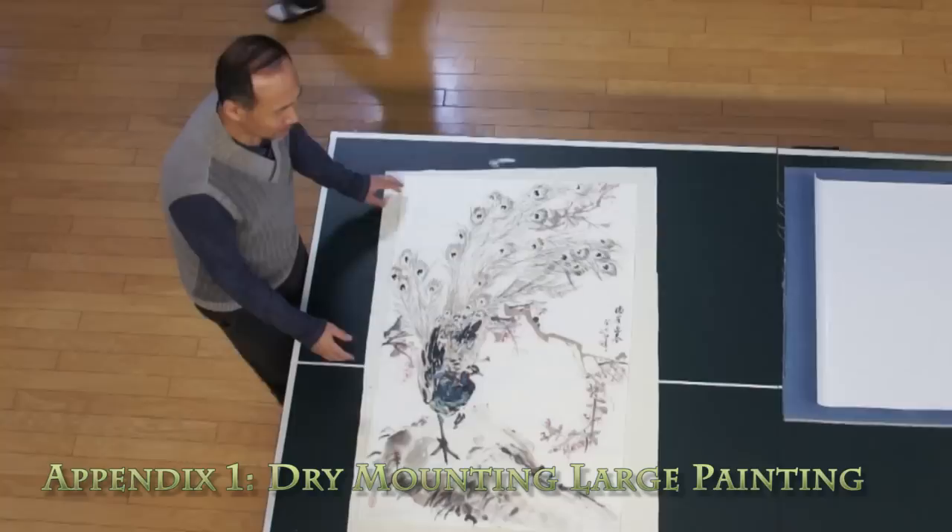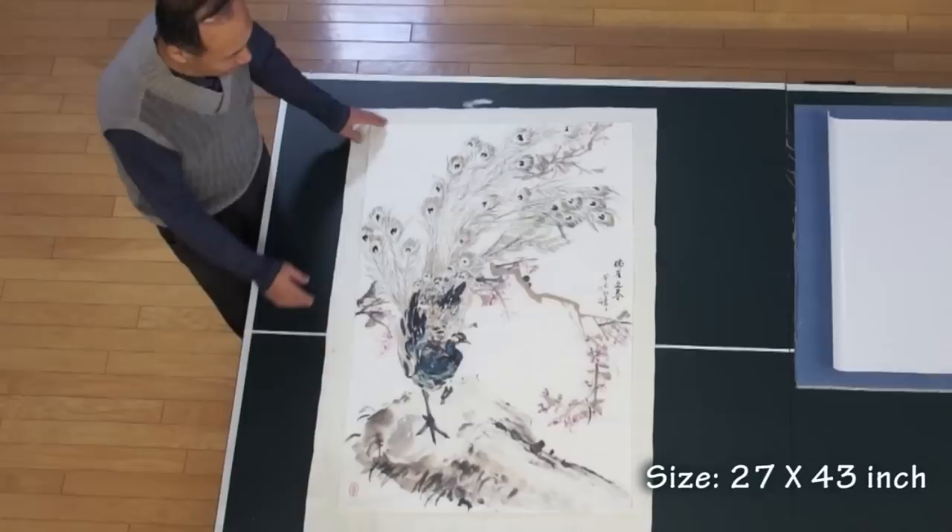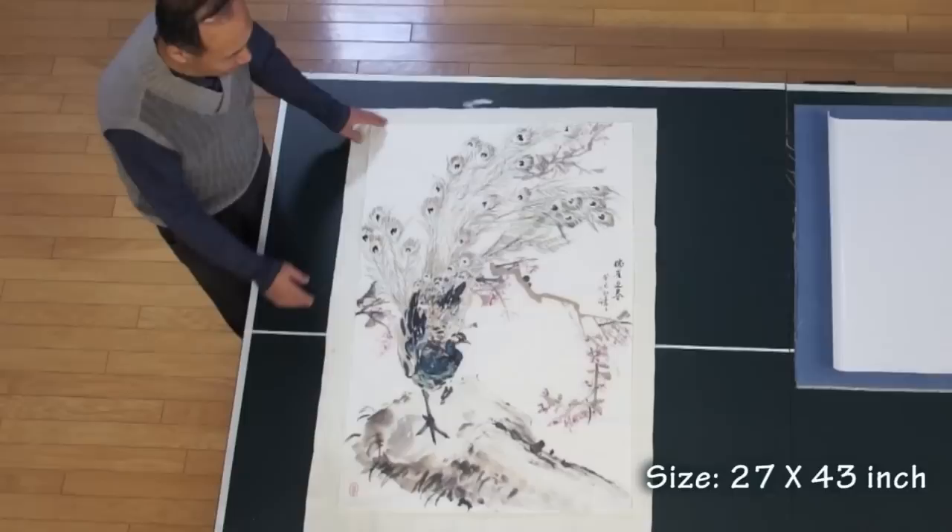Now we're going to show you how to mount a large Chinese brush painting on rice paper. This is about three quarters of a whole sheet, so this is very big and we're going to mount it with silicone paper, dry mounting method. We have to do it in sections — you will see. I will explain as we go.